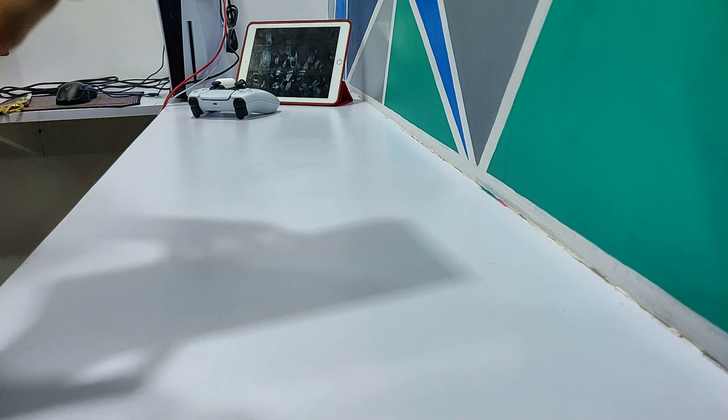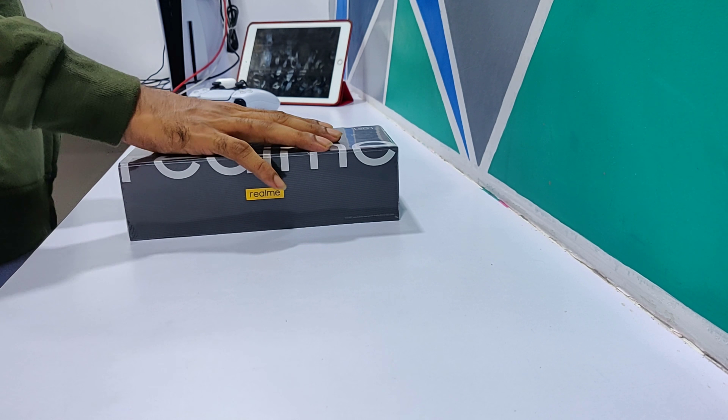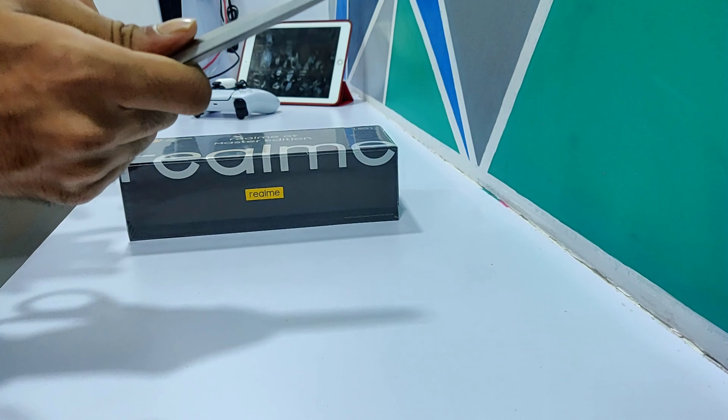We are going to unbox this. We got it with a 19.5% discount — this is our haul.